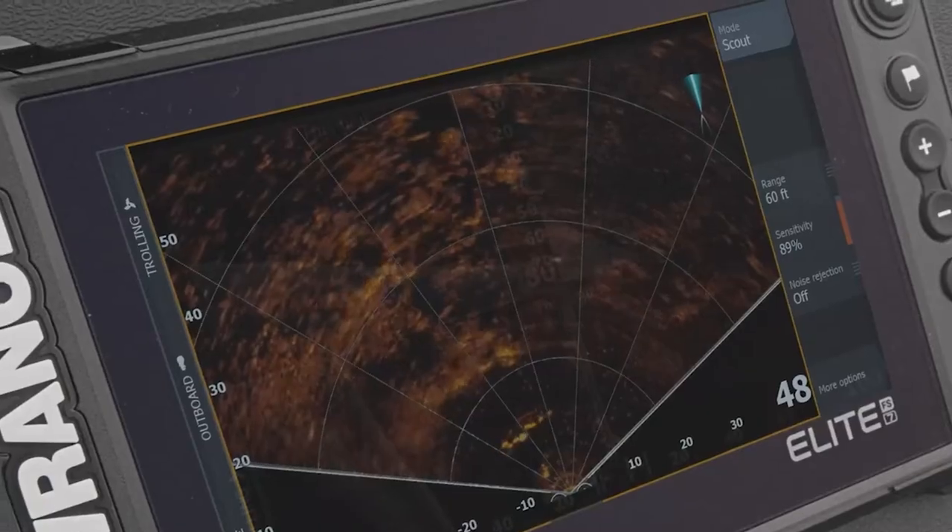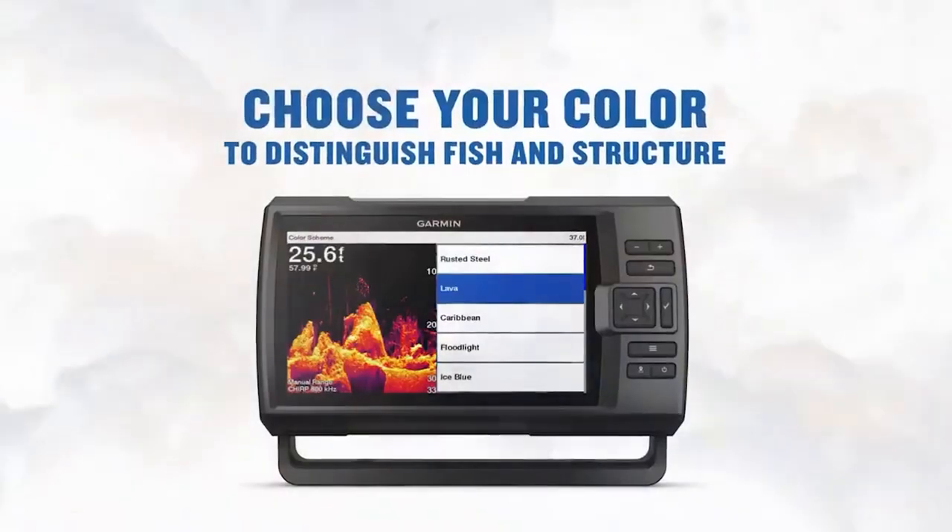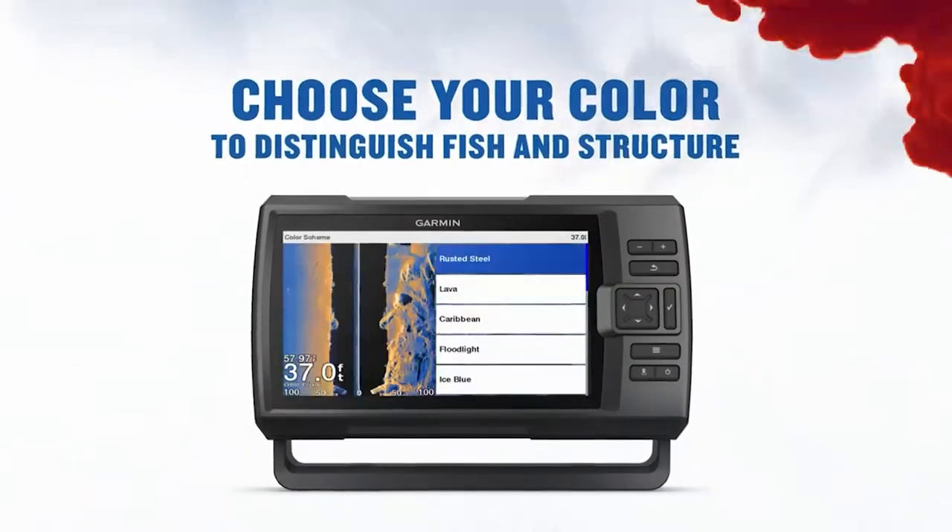First, you'll want to make sure that the mount is sturdy and can hold the fish finder securely. You'll also want to make sure that the mount is easy to install and remove, so you can take it with you when you switch boats.